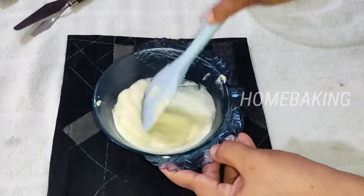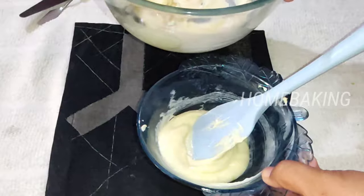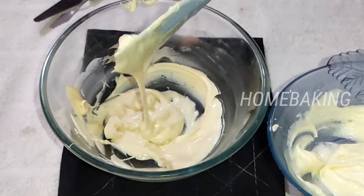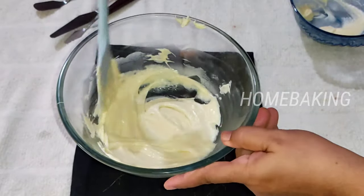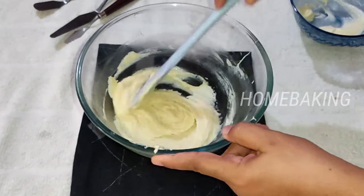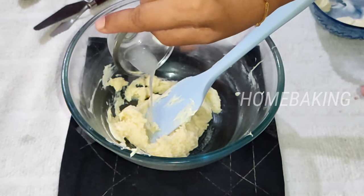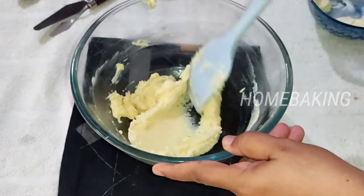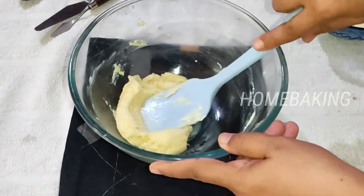This is cream cheese, available in all the supermarkets. Use 100g cream cheese and 100g chocolate. We will mix the cream cheese in a very creamy layer. We will mix in lemon juice — add a little bit of lemon juice. Mix the cream cheese into a very tight layer.